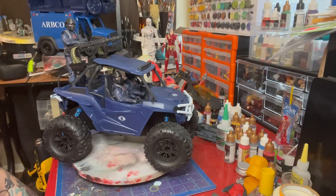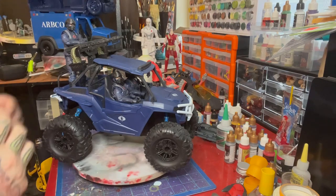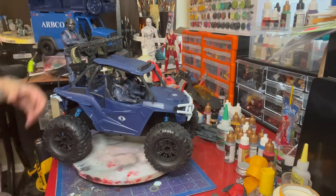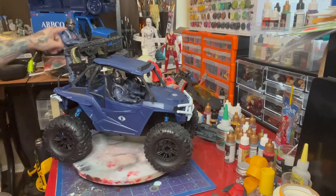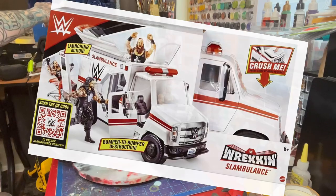The ARBCO convoy is going to be about seven or eight vehicles — a Cobra convoy that I want to do. It's all basically from childhood; I used to love setting up long columns of vehicles for both Joe and Cobra, so this is going to be kind of an adult version of that. We're going to have the WWE Slambulance converted into an ARBCO truck.